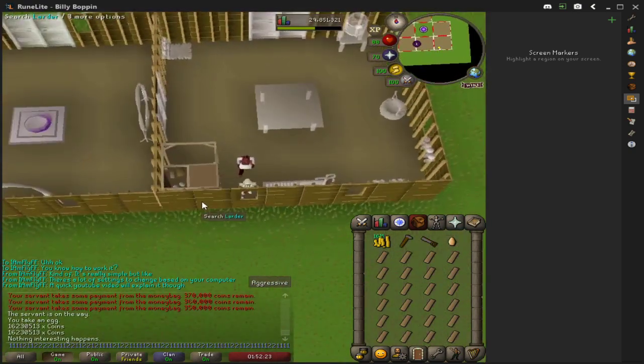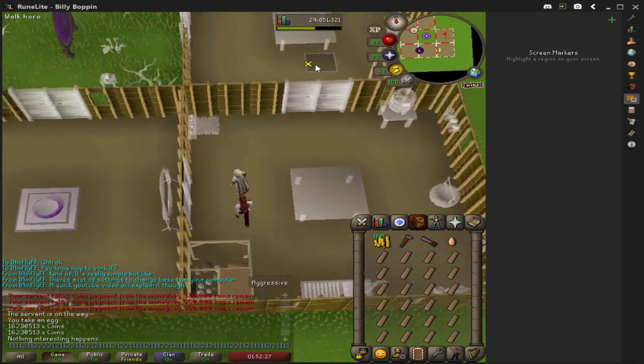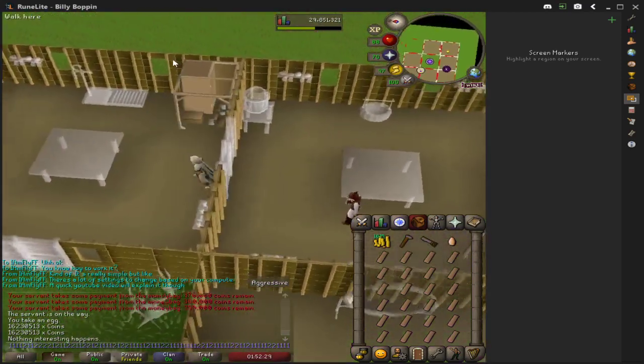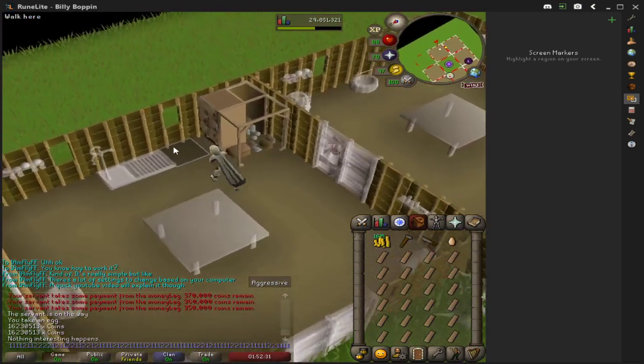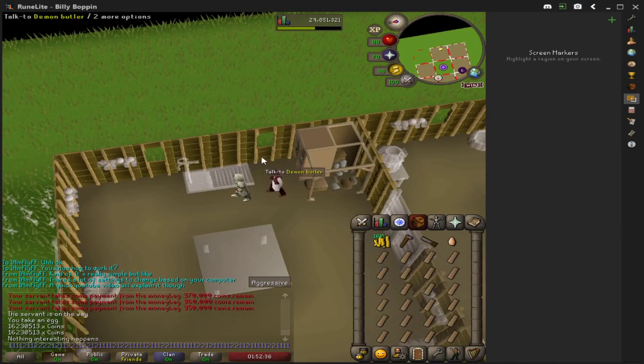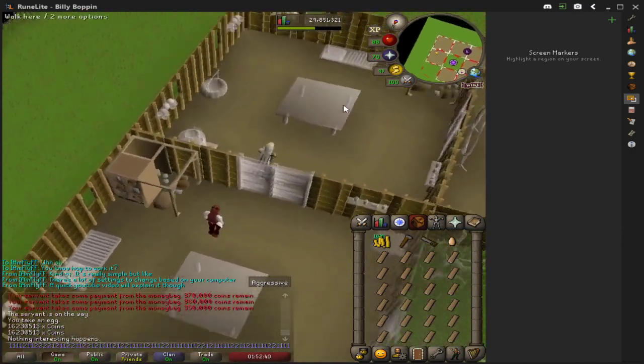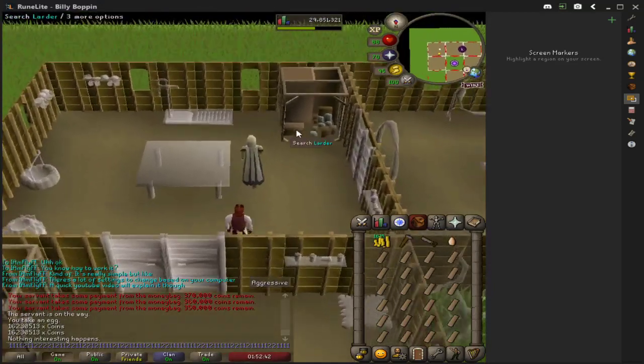The oak larder actually has to be — at least for me — whenever I was doing it over here, I would stand right here, and then the butler would actually appear over here and it would cause me to actually have to move, and it's kind of a pain. So I'm actually going to show you over here.